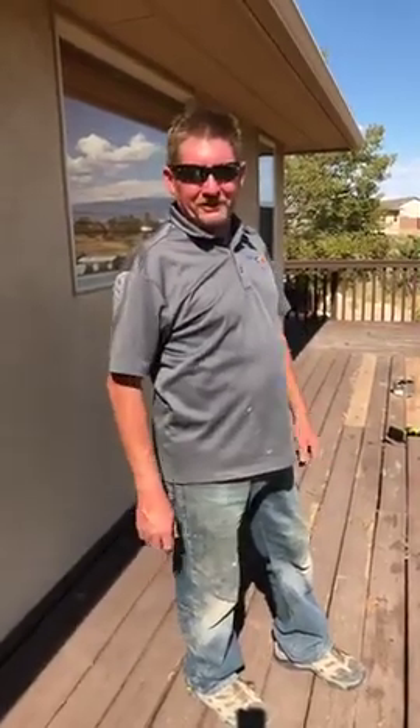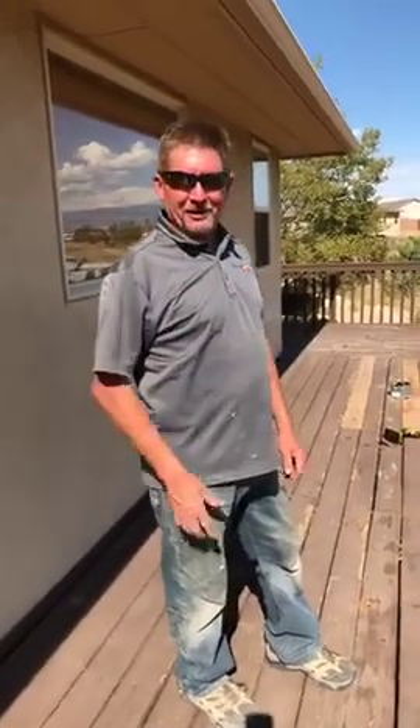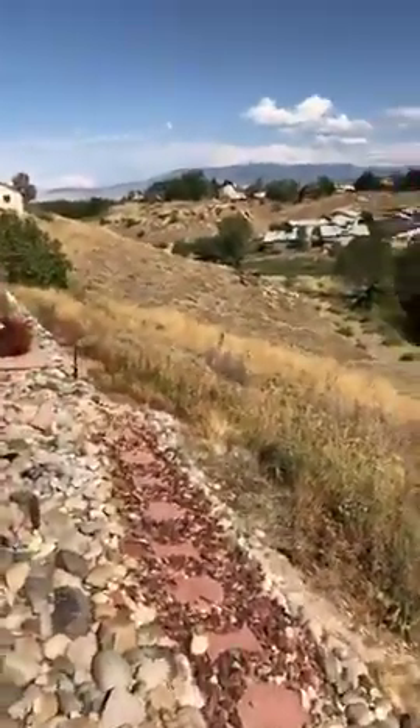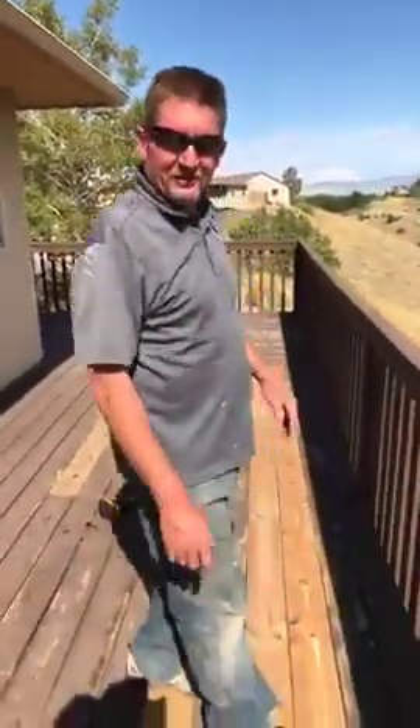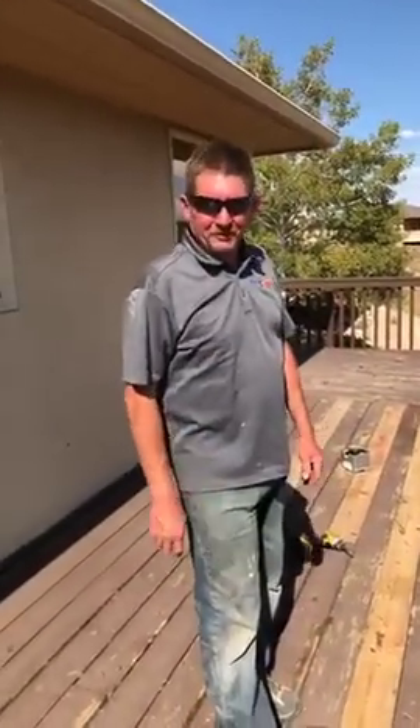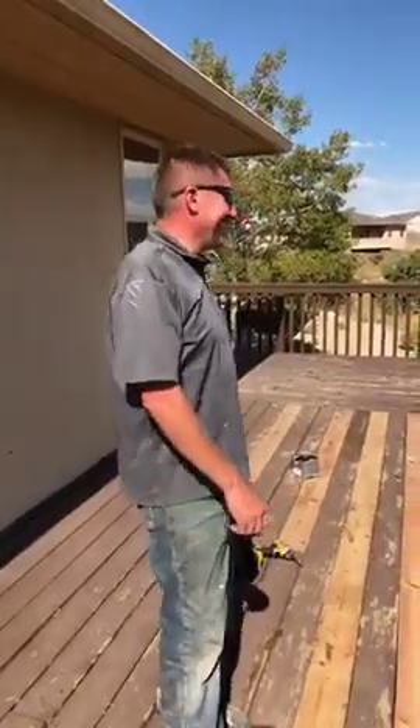If you've got a deck that needs some repairs, feel free to give us a call. Check us out on our webpage at MightyManHandyman.com, and on Instagram and YouTube. We should also show what we did on the fascia — we added extra support down here, a couple of rotten boards underneath, and the front fascia was a two-by-eight sitting on top of the four-by-four post with a two-by-two to make it look prettier. It's all structurally better too. We just gave the deck a little facelift!